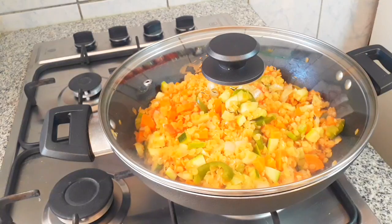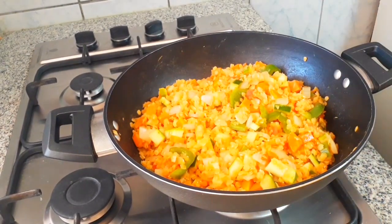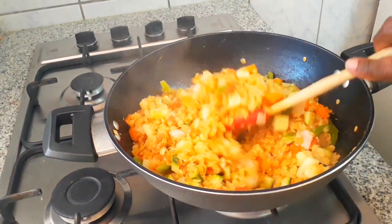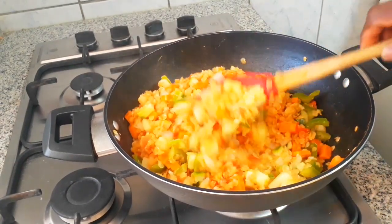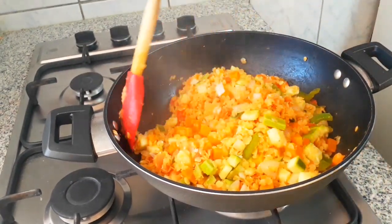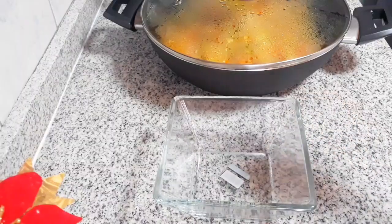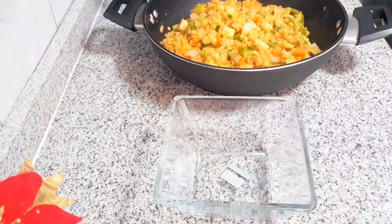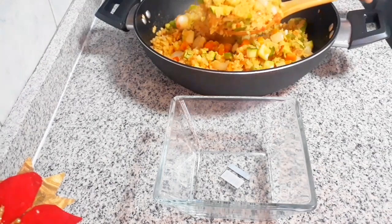I cover it for a few more minutes, and then here comes our recipe — so delicious, so yummy, so healthy! We are back in Santiago.